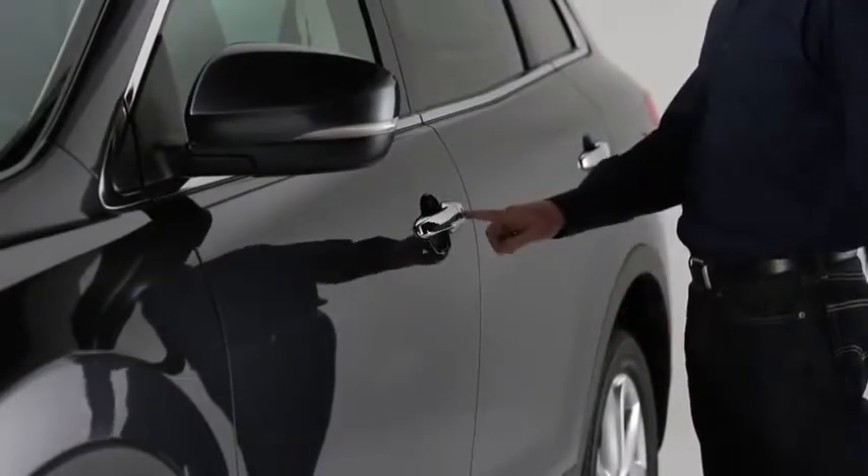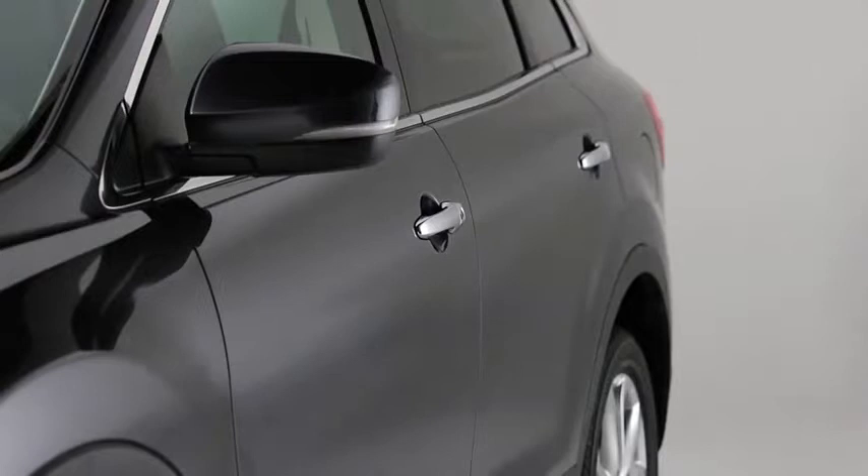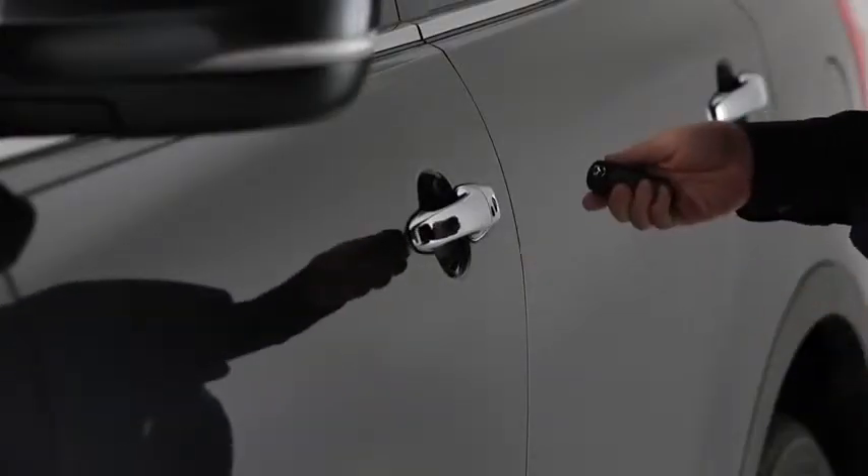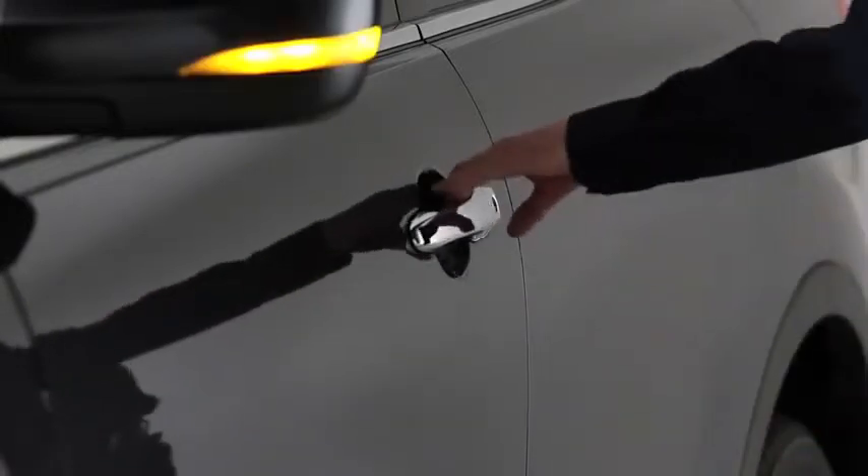To lock the doors and the lift gate while carrying the advanced key, press any request switch. A beep will sound, and the hazard warning lights will flash once. To unlock the driver's door, press the request switch. Two beeps will sound, and the hazard warning lights will flash twice.